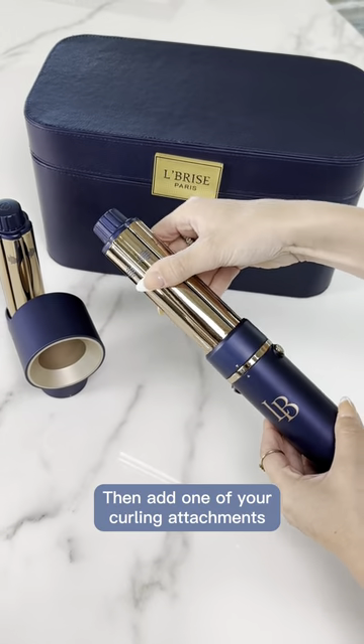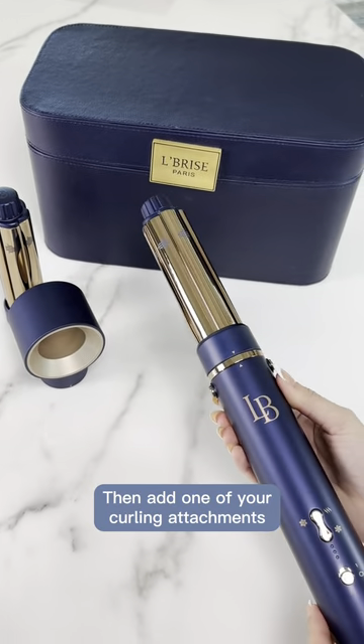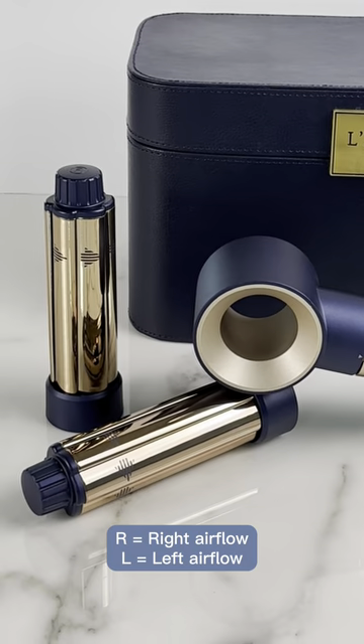Add one of the curling attachments. Airflow direction is listed on top of each attachment. R equals right airflow, L equals left airflow.